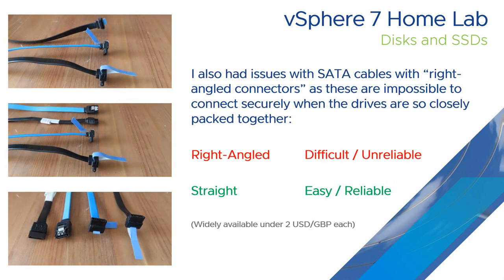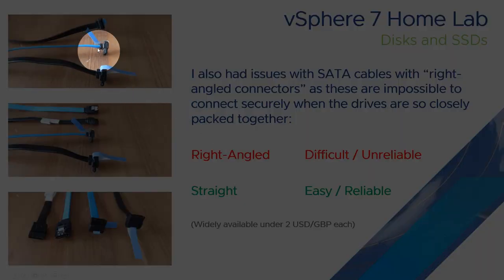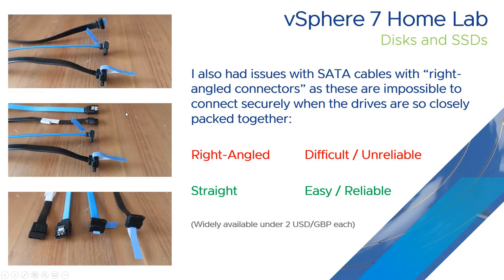The next problem was getting SATA cables to fit. Given how many SSDs I was putting in such a small space, the right angle connectors just wouldn't fit close enough together — they were on top of each other and one prevented the other from going in. I started using straighter connectors instead. In summary, when using right angle connectors it was just difficult and unreliable; when I could get them to work, I'd move the server and the connections would come out. So if you can, avoid right angle connectors and go for straight ones.